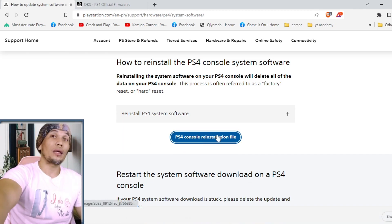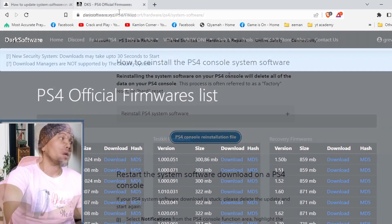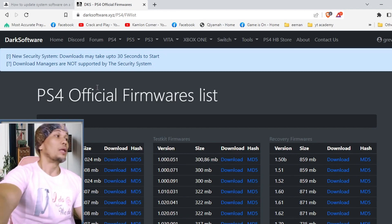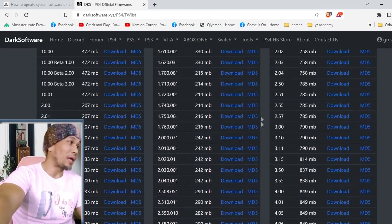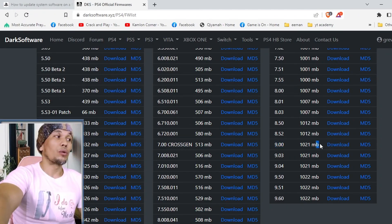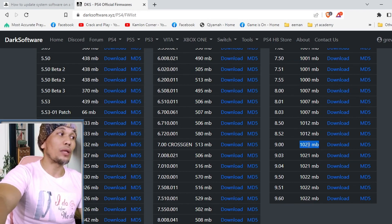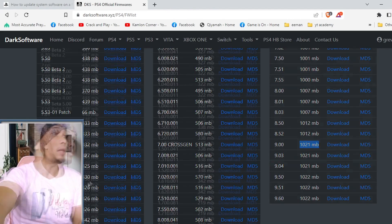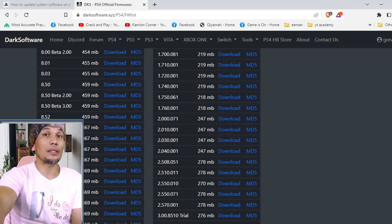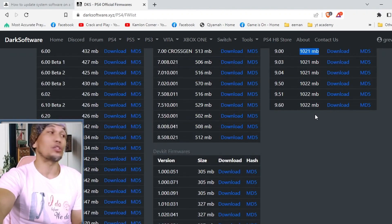Simply hover over the reinstallation file and click to start downloading. In case you are on a specific firmware and don't want to update to a higher version, I've also left a link in the description to a host with a collection of firmware versions available for your PS4. For example, if you are on 9.0, scroll down to find that version. The 400 MB file is the normal update file, but since we are changing the hard drive we need the reinstallation file — the approximately 1 GB file. Hover over it and click to download.